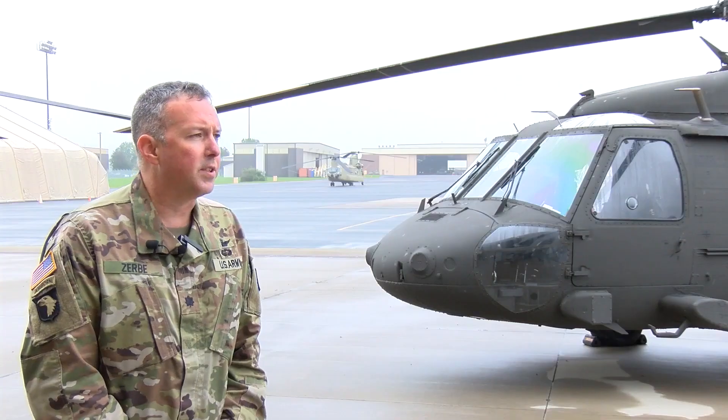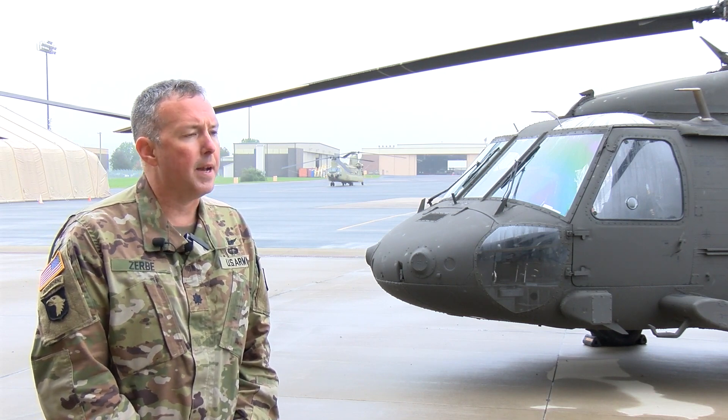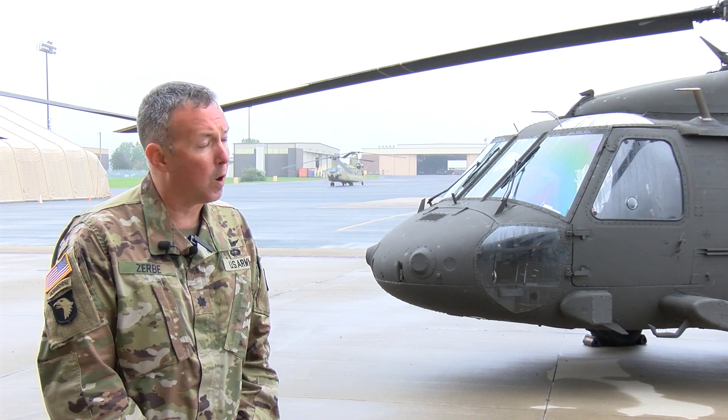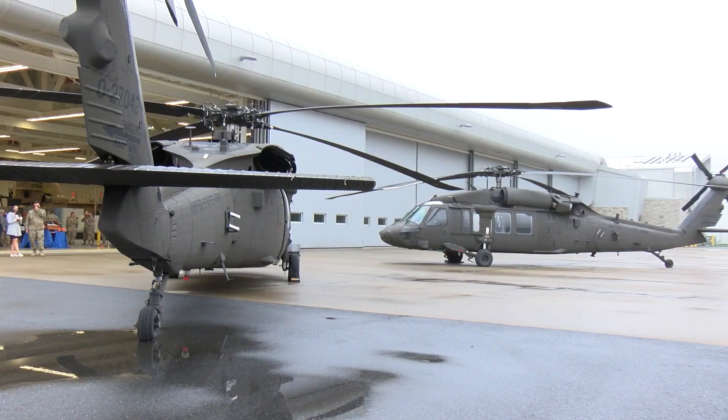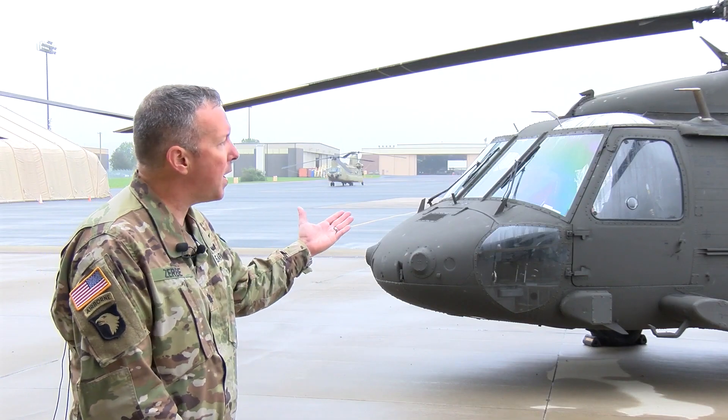It's a go-to-war mission. It is primarily a troop transport, it is logistical transport for cargo, and also provides some variation of command and control and communication. There is another variation as well, which is air ambulance or medevac.